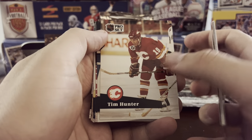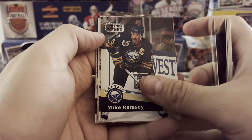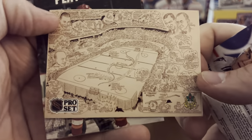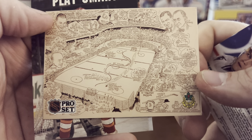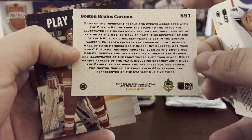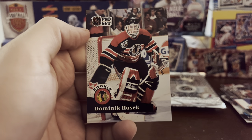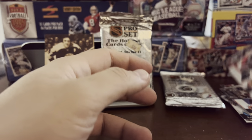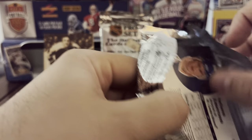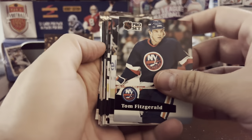Doug Weight rookie card. Tony Amonte rookie card, Mike Ramsay captain. There's a cool cartoon — Boston Bruins cartoon, kind of cool. Have to take a closer look at that later. Another Play Smart, and there he is — the Dominator — with the Blackhawks. That is where he started his career, mostly known for his time with the Buffalo Sabres, leading them to the Stanley Cup Final. Unfortunately Buffalo didn't win — the Dallas Stars did.